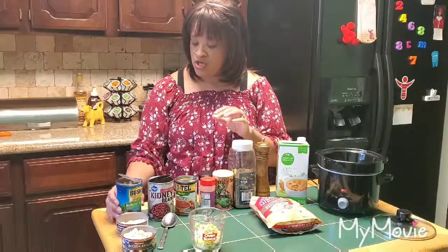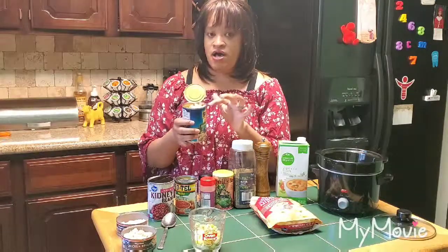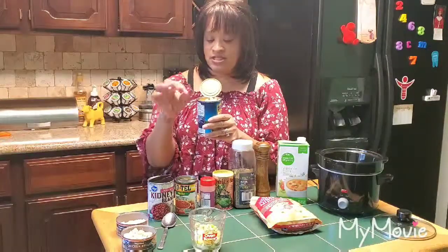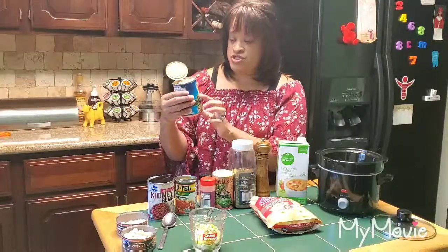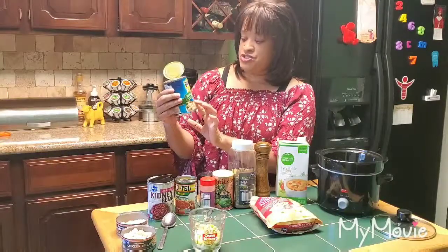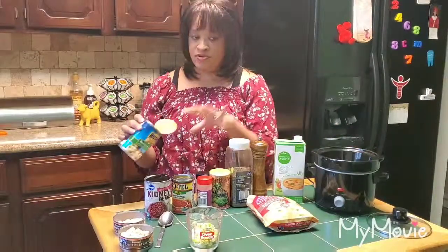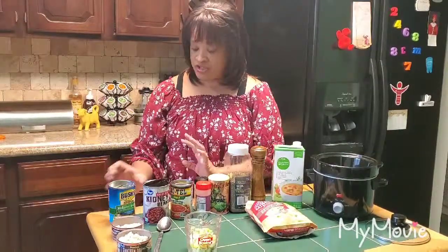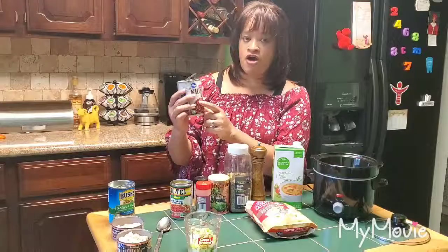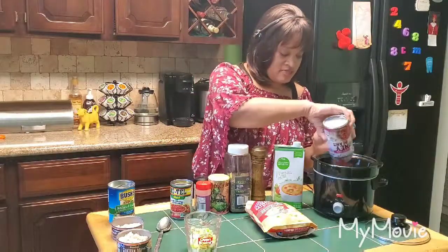First, I'm going to put in all my ingredients. I've already washed and rinsed the tops of the cans, poured the liquid out, and rinsed off all the salt and preservatives. I'm using a can of Bush's reduced sodium garbanzo beans — just the beans, everything else rinsed out. Then an off-brand Kroger red kidney beans. You can use whatever beans you like.